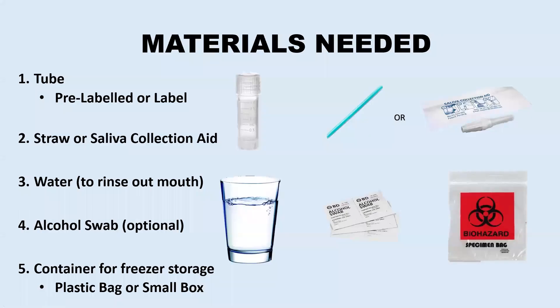For the passive drool collection, you will need a tube, a straw or a saliva collection aid, a glass of water to rinse out your mouth with, an alcohol swab to wipe down the tube with, and a plastic bag or small box to store your sample in while it is in the freezer. This bag or box should ideally be labeled on the outside with a biohazard label.